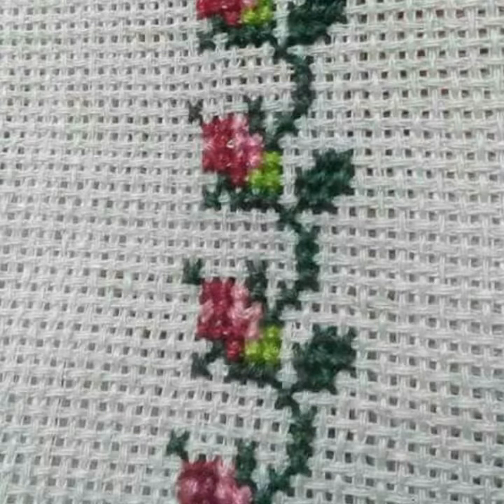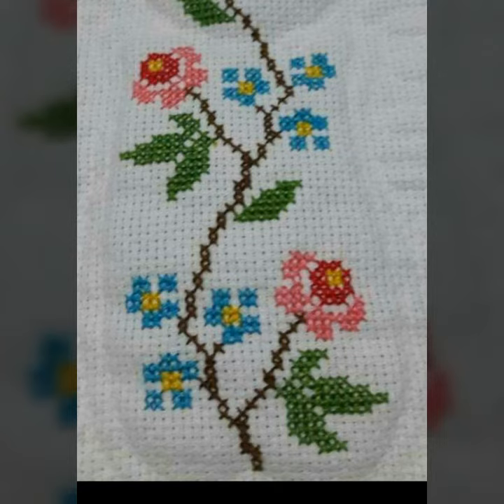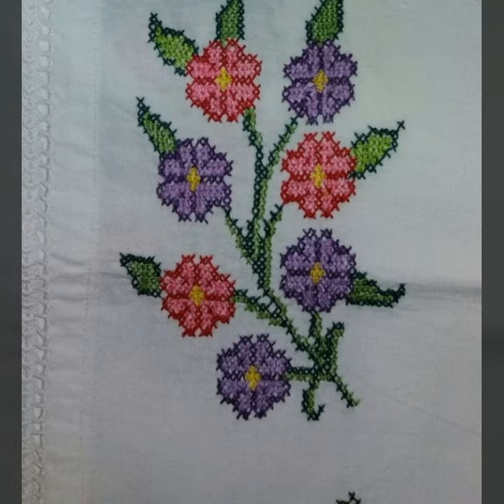I want to tell you about how to get pattern ideas. If you like any pattern in this video and you want to make your own beautiful cross stitch handwriting, take a screenshot of your favorite clip from this video. After taking a screenshot, zoom in on your screen, count, and make your favorite cross stitch handwriting.